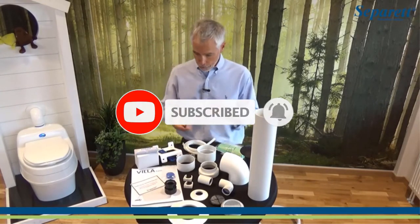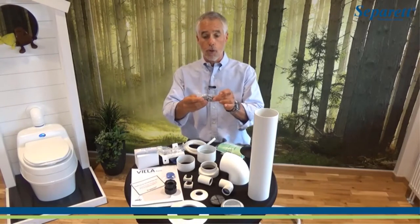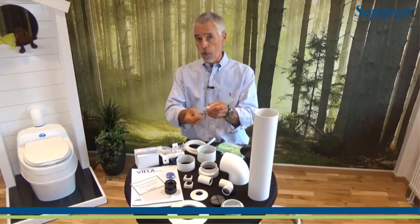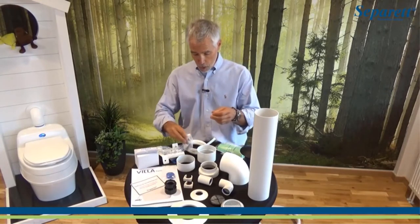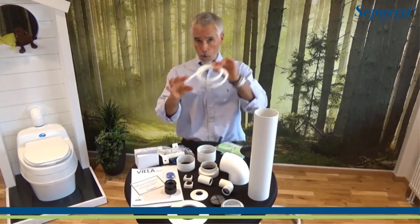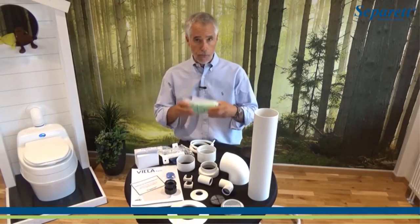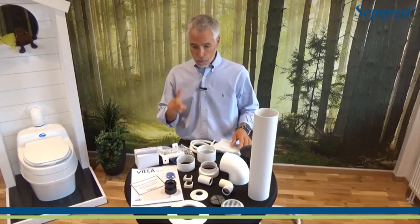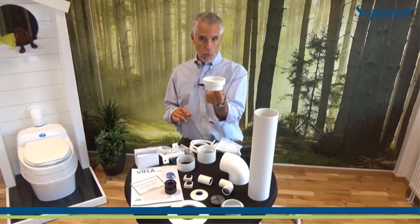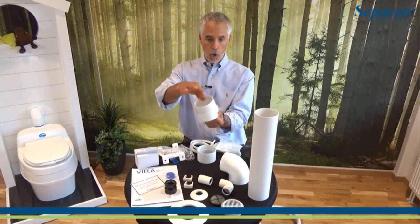Unlike other composting toilets, the Villa 9215 is a one-piece, so its construction is more sturdy and doesn't need assembly. It is customized for US use, so its measurements and components match US requirements. Instead of a urine bottle, it has a urine hose and a removable compost bucket with its own lid. It also includes bin liner bags, both AC and DC adapters to power the toilet fan — which can push air up to 20 feet — and a supply card for easy reordering.